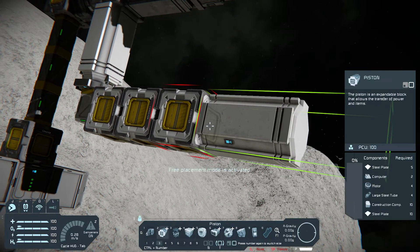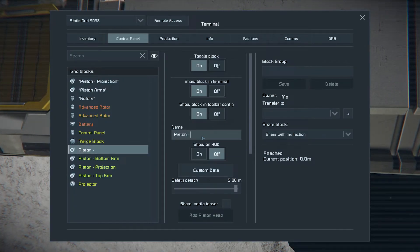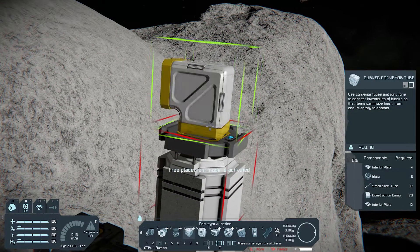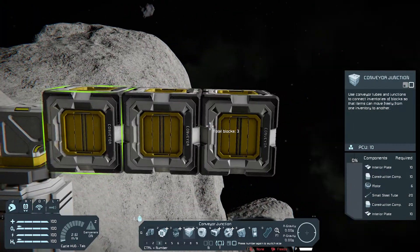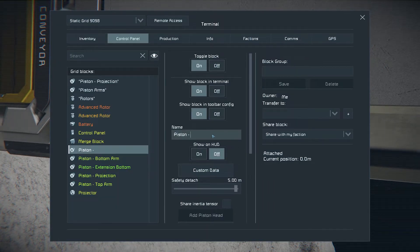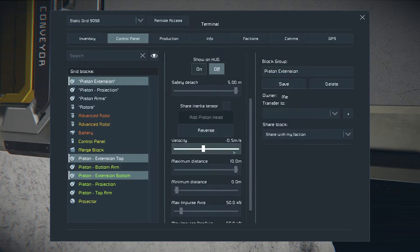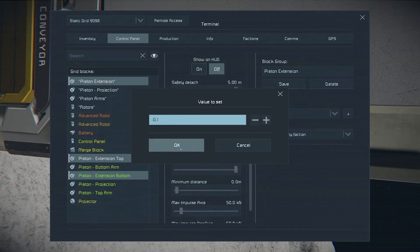Add another piston. Rename it to Piston Extension Top and Bottom, and group them. The speed of those pistons needs to be adjusted — the optimal speed for printing will be 0.1.